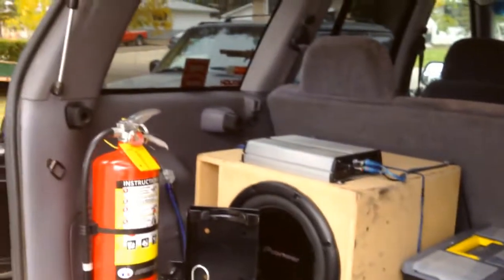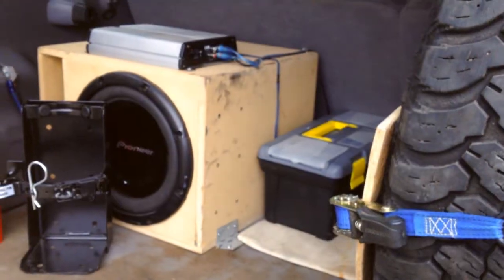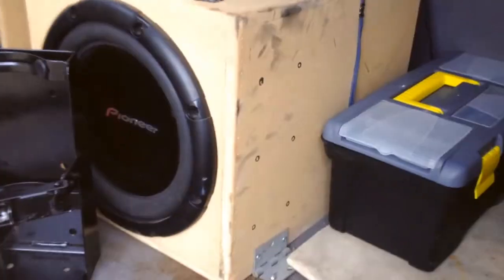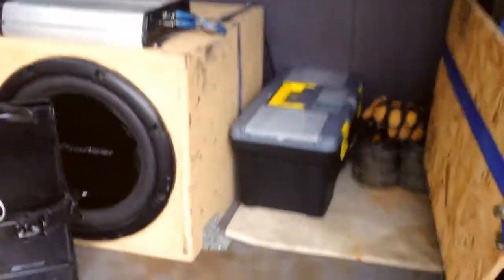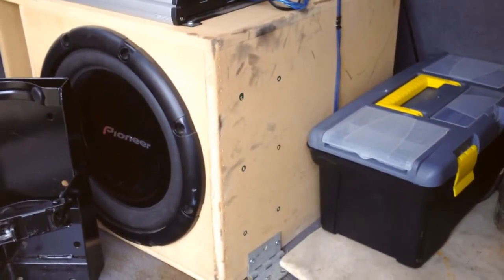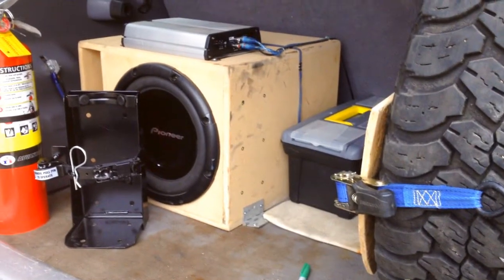The sticker actually serves a purpose though. My sub box is in the way of the best spots to mount it, so I'm mounting it to the sub box. It's just MDF, which isn't ideal, but on the side I'm going to put a piece of plywood to keep it from splitting the MDF.